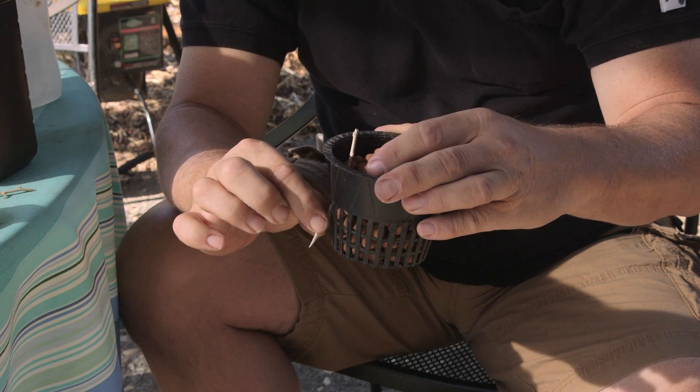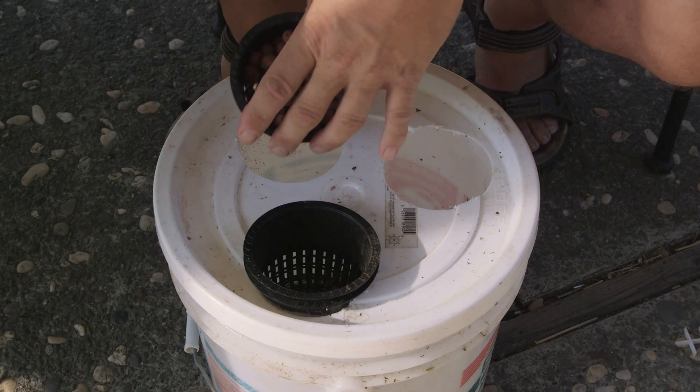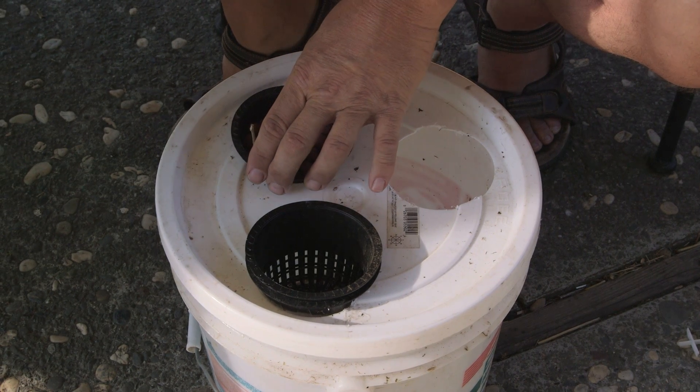Hi, I'm Paul Holofko. Today we're going to show how to propagate blueberry plants from cuttings aeroponically.